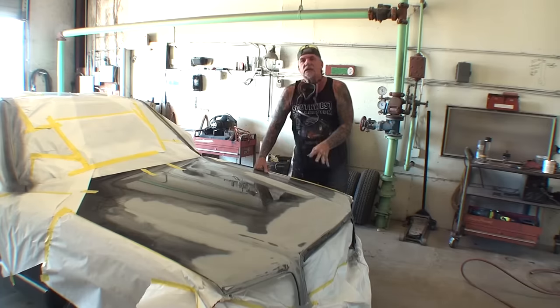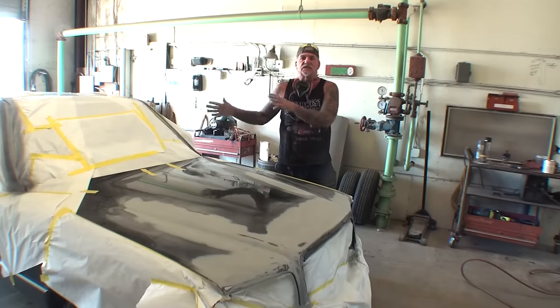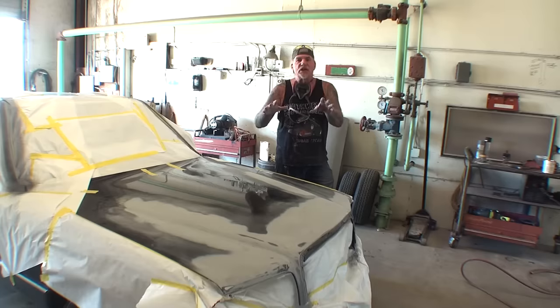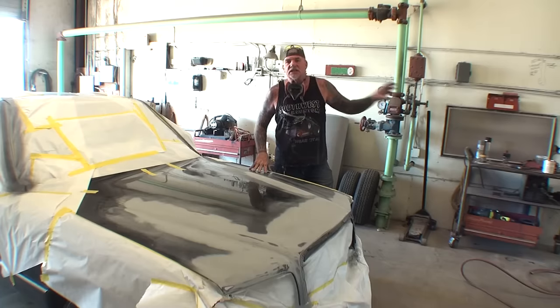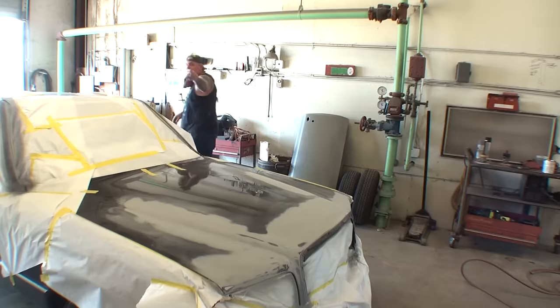By using the DA technique — the dual action sander technique — you can save a lot of time. Take it easy, I hope that trick helped you out. If you don't have a short throw sander, get one. You need it in this business.